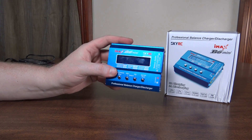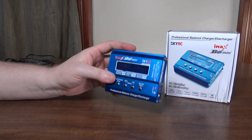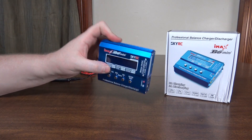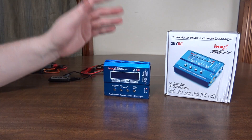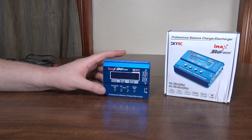It does do a storage charge — it stores at 3.80 volts. I always thought it was 3.85, but anywhere between 3.80 and 3.85 is going to be fine. So that's nice and convenient if you want to get your batteries ready to sit through winter or for a couple of weeks — do a storage charge on them and that'll make sure they're in good health while they sit.